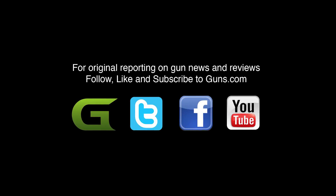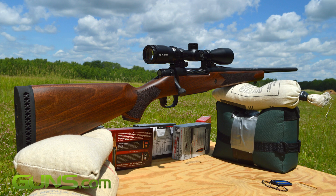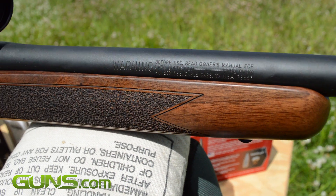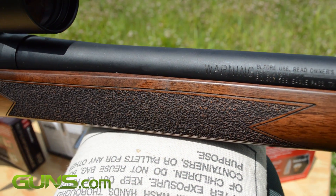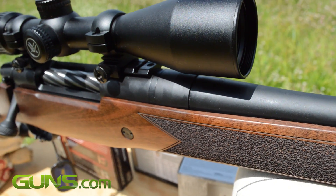Please read the full review on Guns.com where I go into much more detail about the Patriot rifle. There's a link directly below the video if you're not already on the page. And don't forget to subscribe to the Guns.com YouTube channel to enjoy many more fun and informative videos such as this.